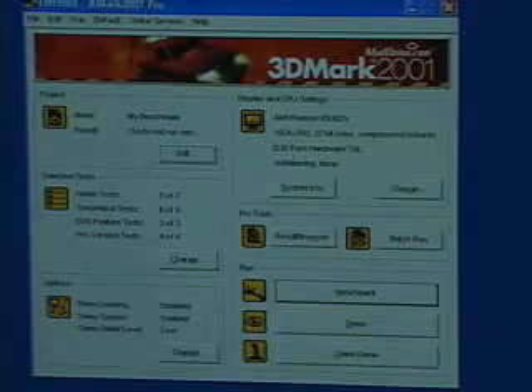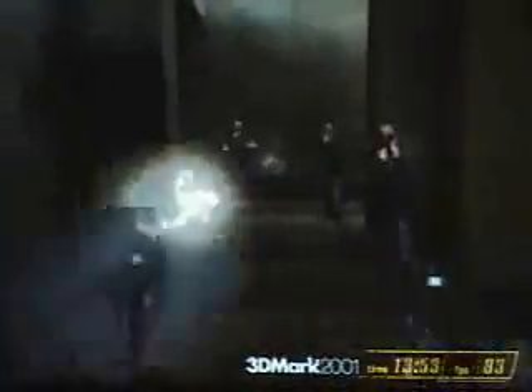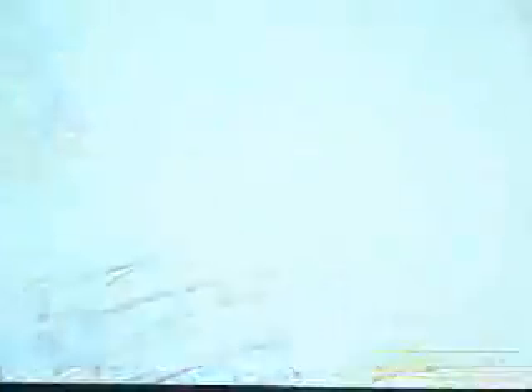Let's now have a look at the results in 3D Mark 2001. I will be using the default settings that come with the demo version of 3D Mark 2001. And here is the final result in 3D Mark 2001.